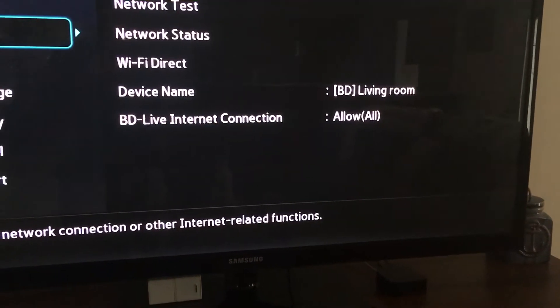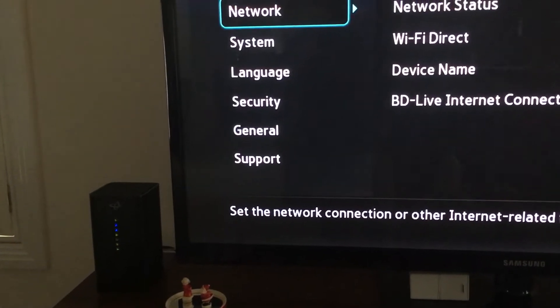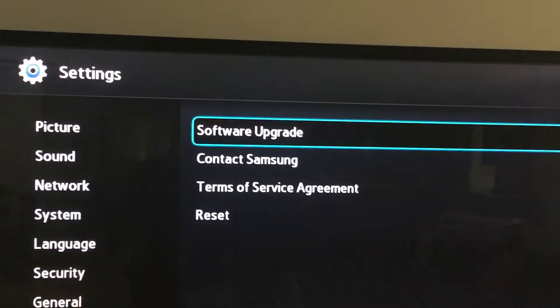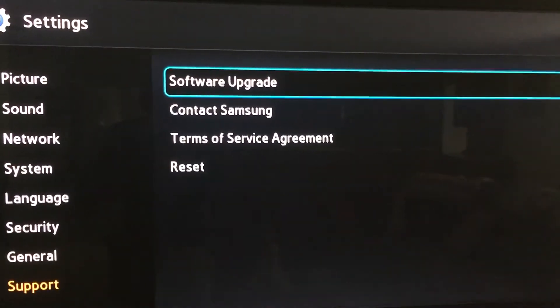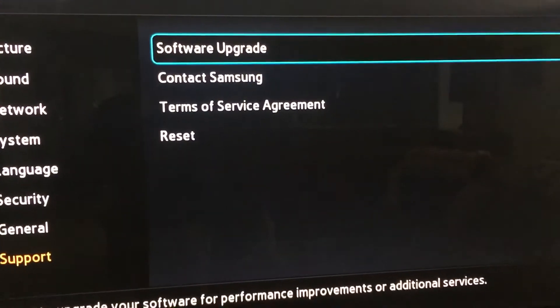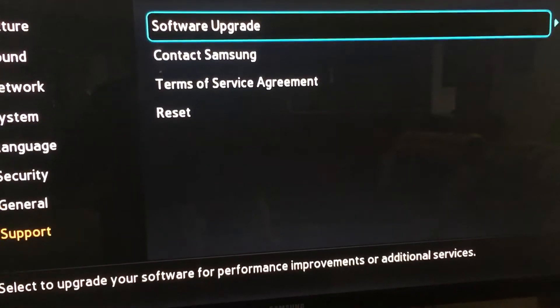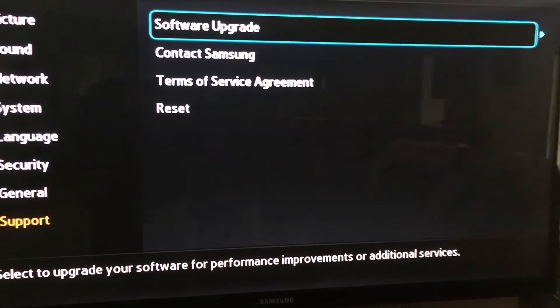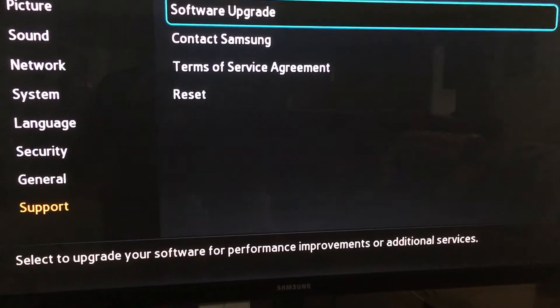Then go down here. Go to Support, then Software Upgrade. Click that — it will automatically upgrade your software. Power it off, unplug it for five minutes, plug it back in and it will work.